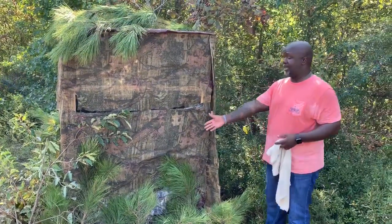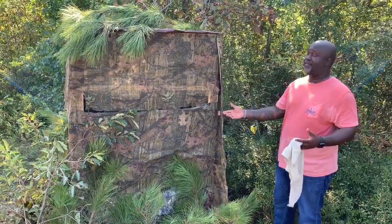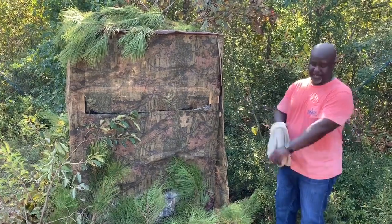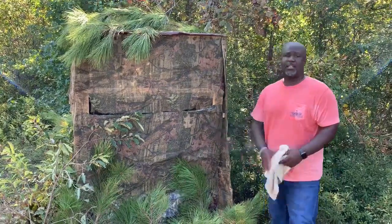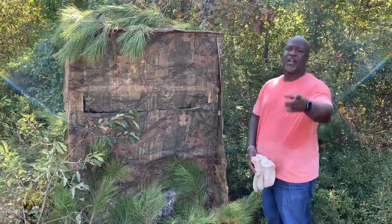If you're looking for a really cheap way to make you a deer blind, here it is right here. Definitely less than $100. You may say that's expensive, but I still think it's pretty cheap — I probably didn't even spend that much. It's Craig Jenkins for Black American Outdoors. I'll see you guys later.